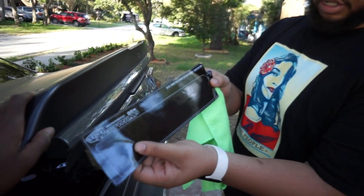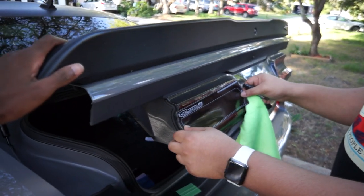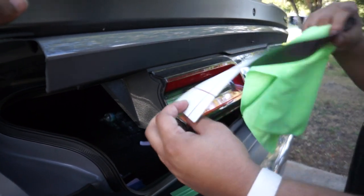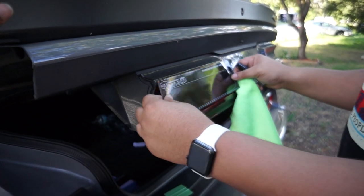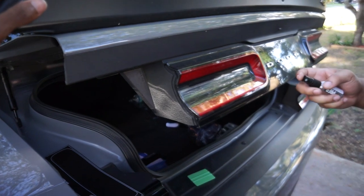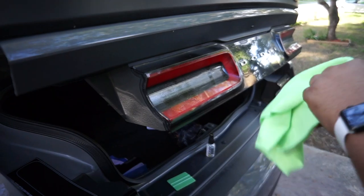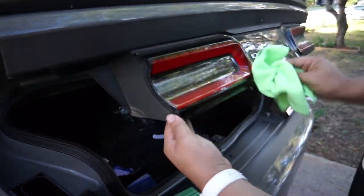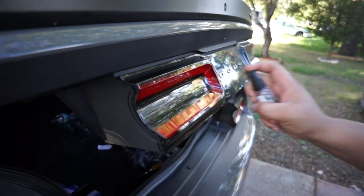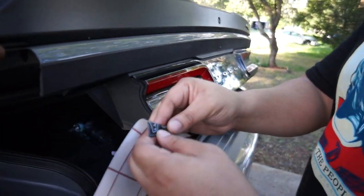Next we're going to do the driver's side trunk, which would be this side right here. Without even taking the vinyl out of the housing, it already looks like it fits. So we're just going to repeat the same steps that I did on the driver's side fender. Now we're going to peel the vinyl off.